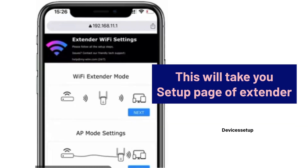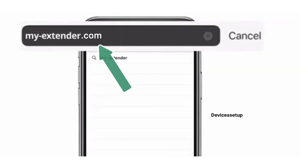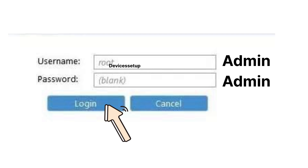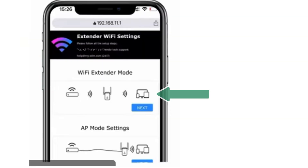Once connected, open a browser on the same device and in the address bar type 192.168.11.1, then hit enter. This will take you to the WLM extender setup page. If that doesn't work, try my-extender.com. If it asks for a username and password, try admin/admin or admin/password.